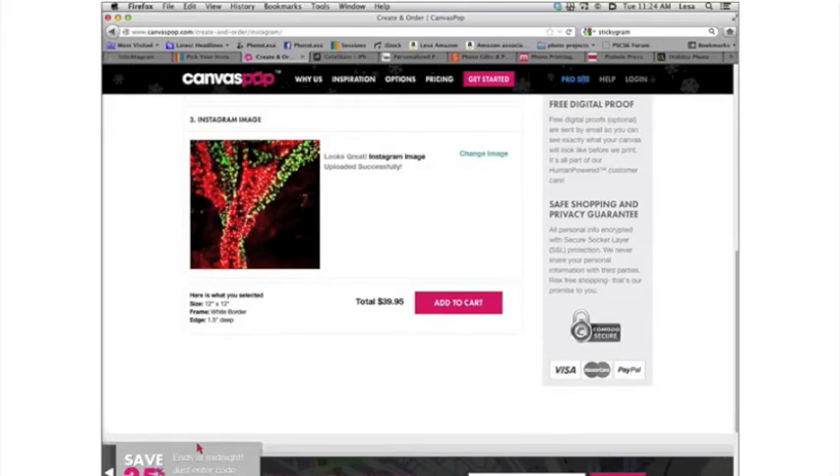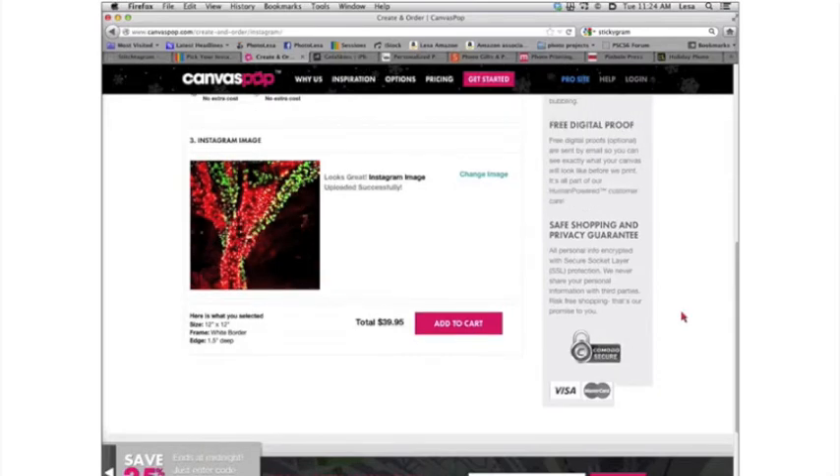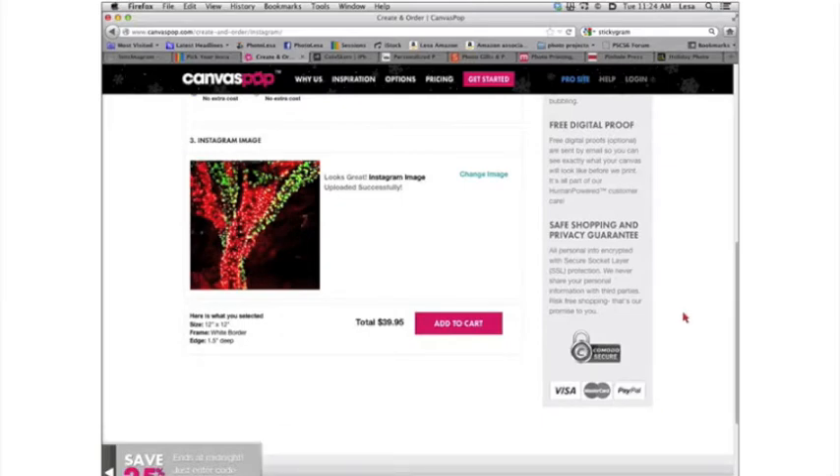CanvasPop has some sales going on — you can save 25% up until midnight tonight. Go to the website to see all those special codes. That's CanvasPop.com.